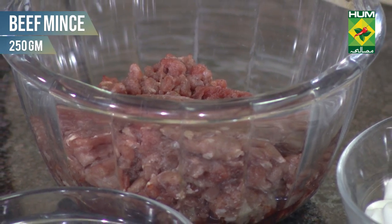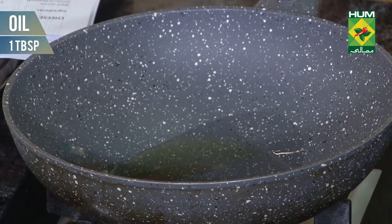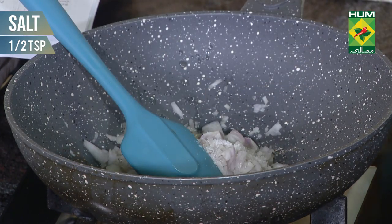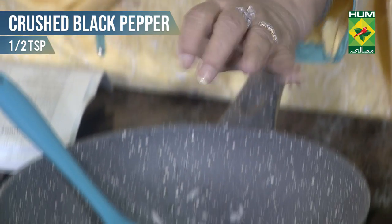I will put the beef in the pan. I have half a cup of onion (piaz), half a cup. Salt (namak), half teaspoon. Crushed black pepper — it should be small pieces.